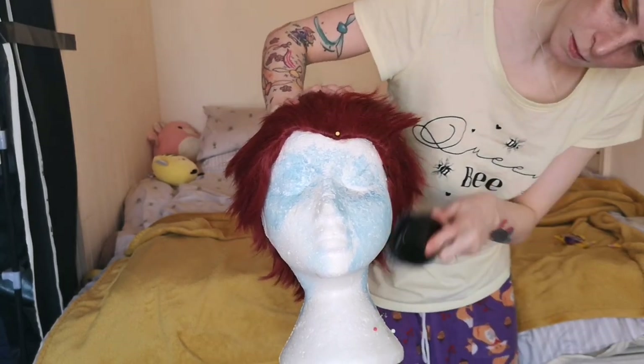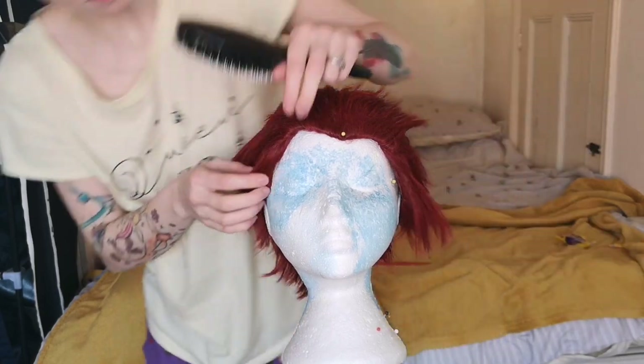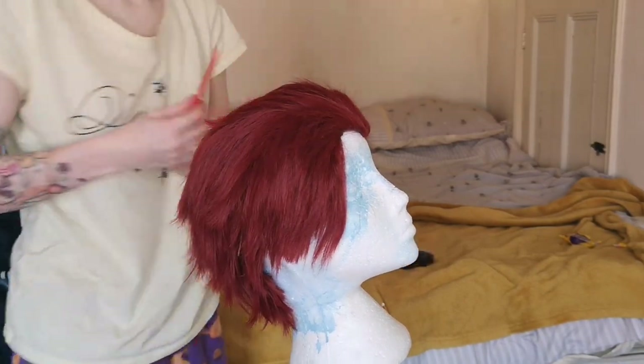My Kirishima wig is actually already styled because I've already done it once before, so we won't need to do much if any cutting today, but I will show you some brief cutting techniques just so you know what to do for your wig.